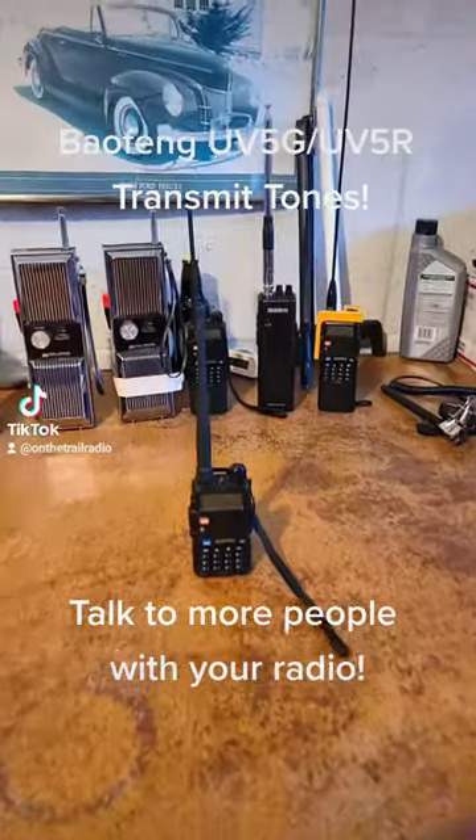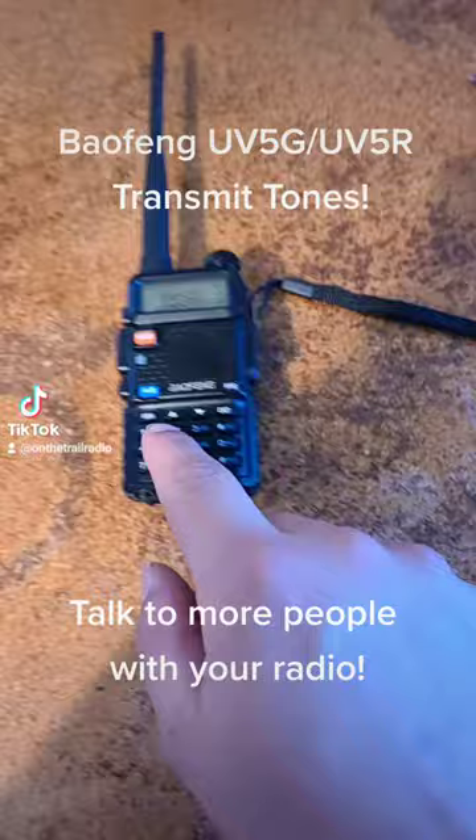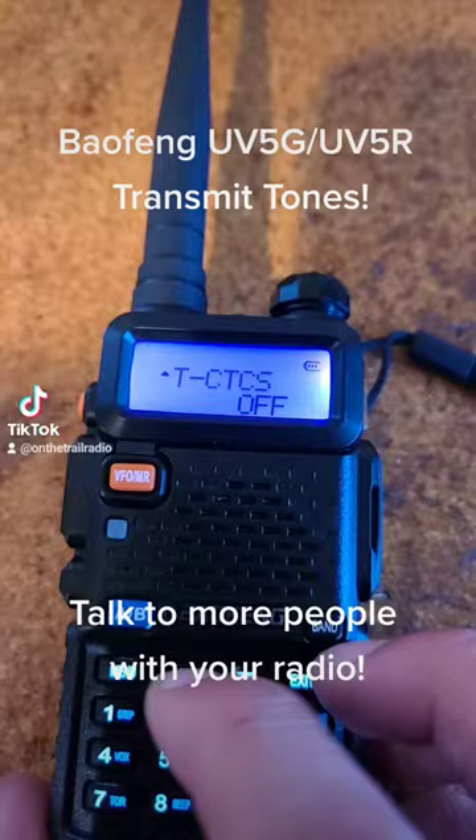On the Trail Radio here, showing you the Baofeng UV-5 series menu options number 12 and 13. That being the TDCS and the CTCSS — that is your transmit tone.